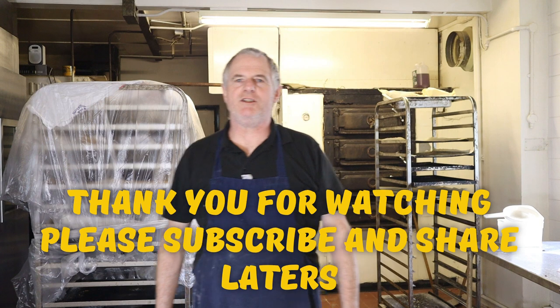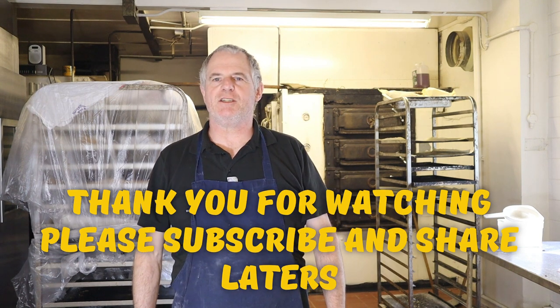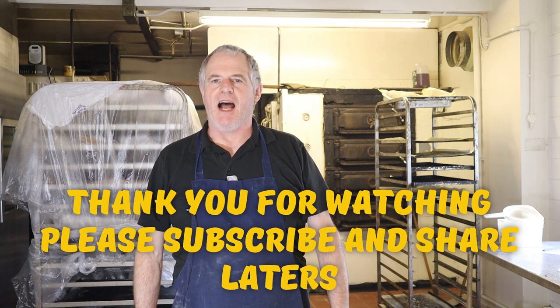Hi guys, hope you enjoyed the video. Do subscribe and do share, and we'll see you again in the next video. Laters!